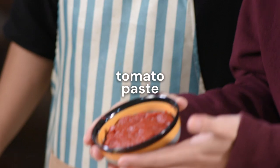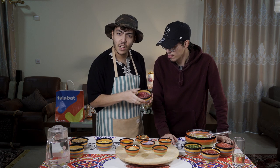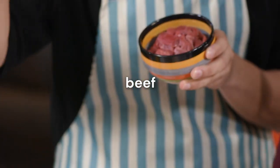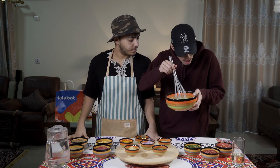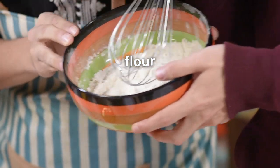Speaking of tomato again, we have the tomato paste, and that's also a very important one — two spoons of tomato paste. One of the most important ingredients in Harira is beef: 200 grams of beef. And I will go with flour — half a cup of flour will be enough.